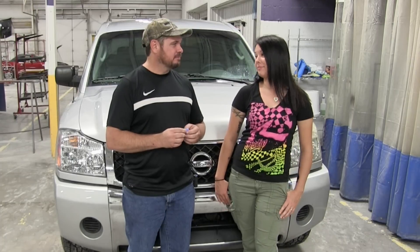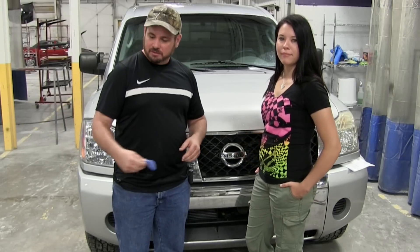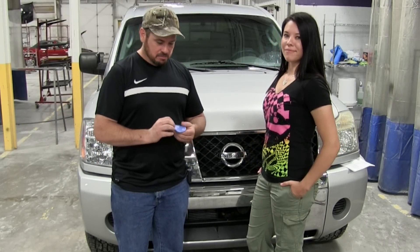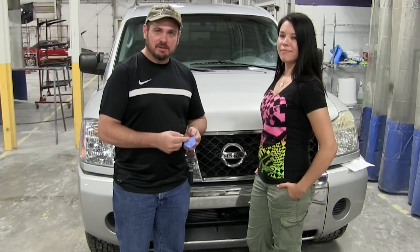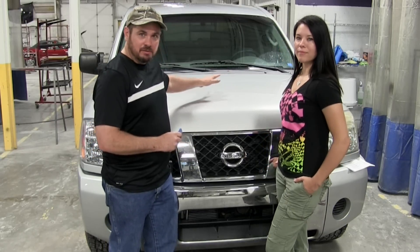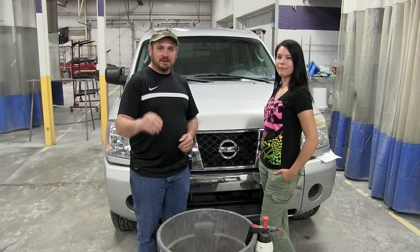Clay bars work really great to remove contaminants from your paint. These contaminants could be anything from the environment to overspray on a paint job. But if the clay bar is dropped on the ground, you may as well be rubbing your car down with 80-grit sandpaper, causing severe scratches. So if you drop it, toss it — you might pick it up and not see any dirt, but even one tiny piece of sand caught in the clay bar can ruin your paint job.